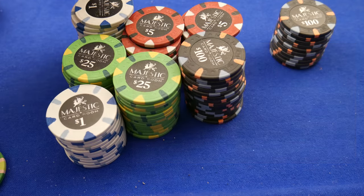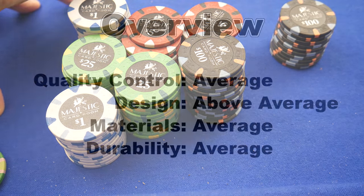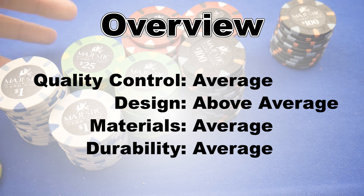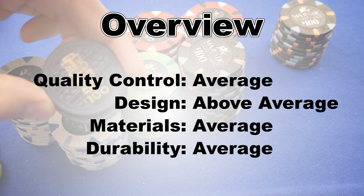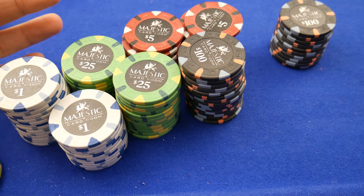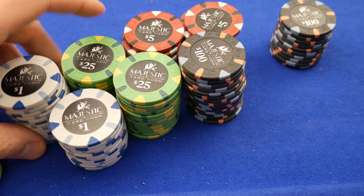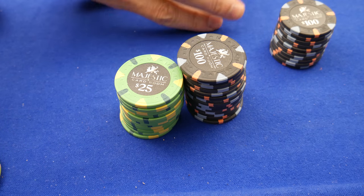I recommend doing a little bit of research before you run out and buy something. You may see this and love them, but hold on — do you want custom labels? Read a little about other options, like ceramics — there are some good ones out there. I'm going to do a little exhibition here in the form of a sound test: an exhibition of other chips you may be interested in, disguised as a sound test.